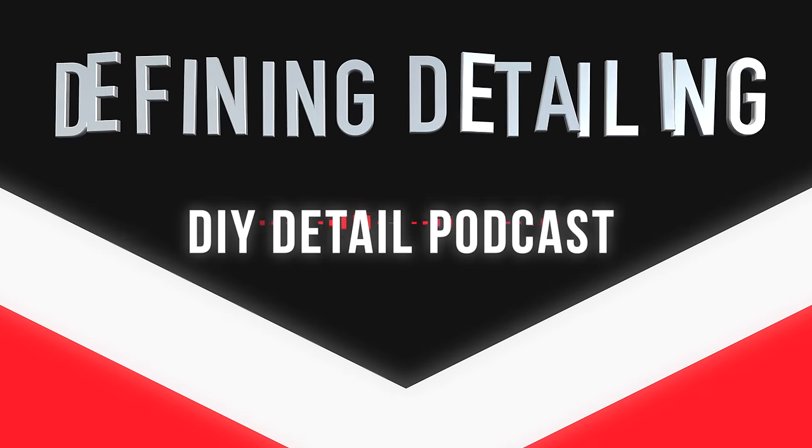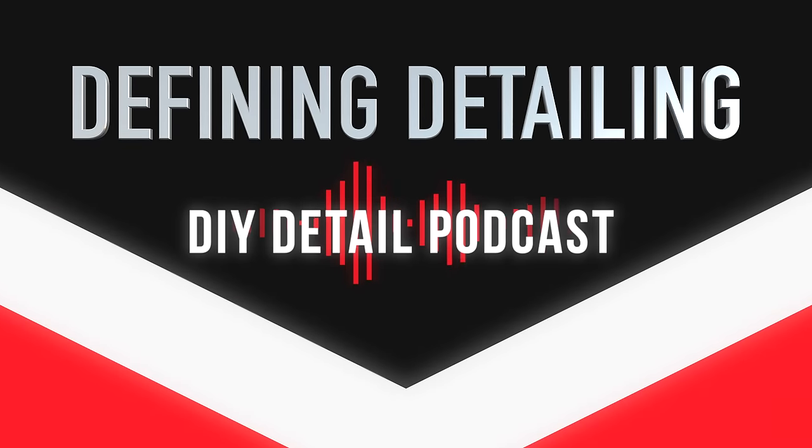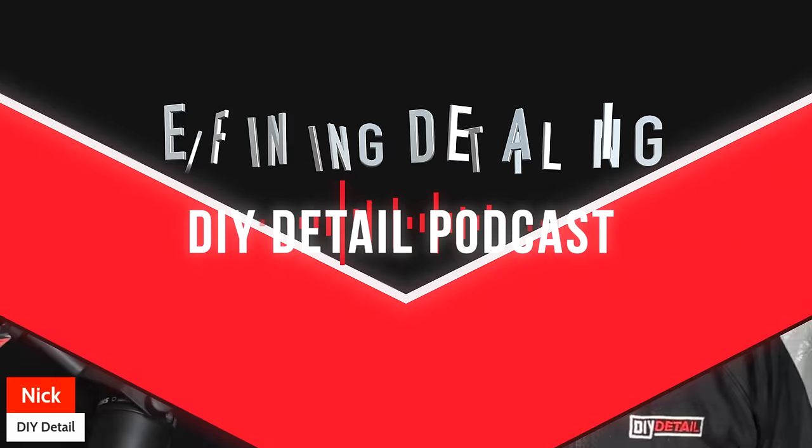Defining detailing. Hi, I'm Ivan. I'm Nick, and this is the DIY Detail Podcast. Today, we're going to start a series where we define terms that are prevalent in the detailing world, but someone new to detailing may not know what they mean.